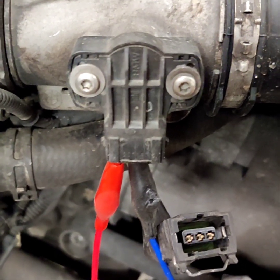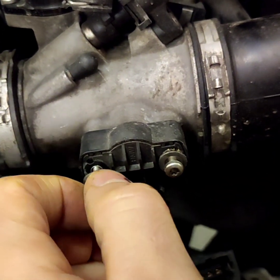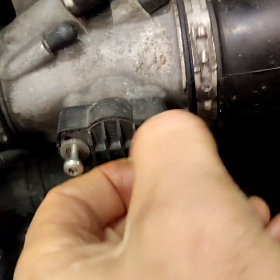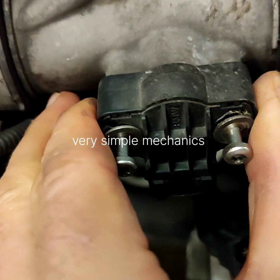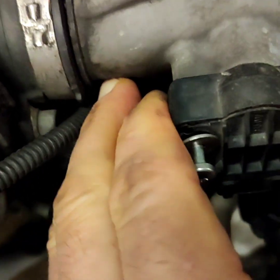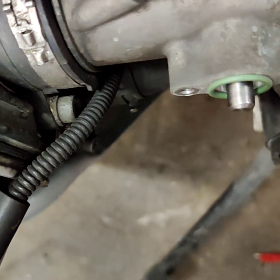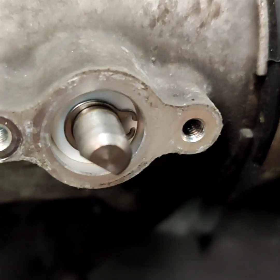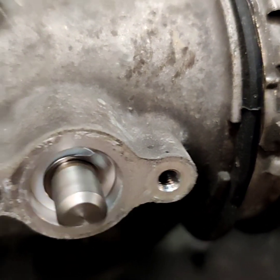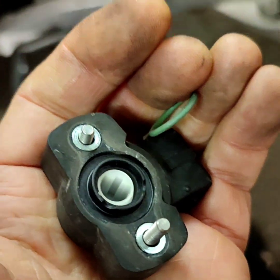So I have a new one. I will dismantle this one. When I open the throttle, you see it changes, it moves. So here it looks okay — the problem is in the sensor, I think. I will compare the two sensors.